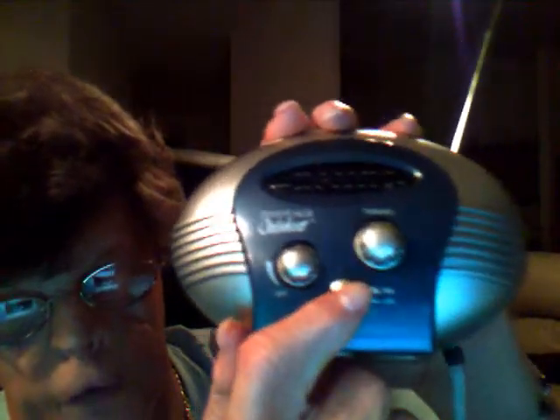Here you got the antenna back here — fold down. Then you got your tune, volume, and AM/FM feature.